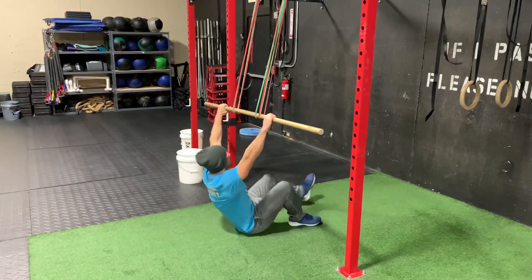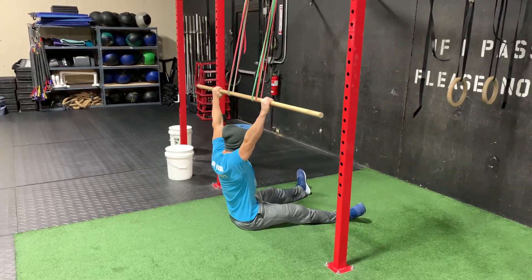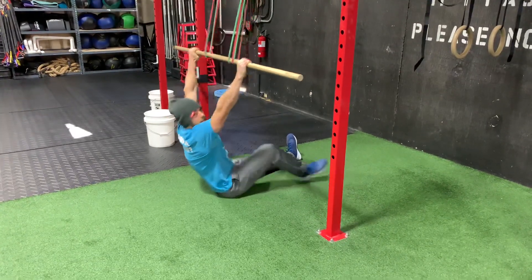Come on a few reps here. All the way down, touch the chest. Stay nice and smooth all the way through the motion. That's it.